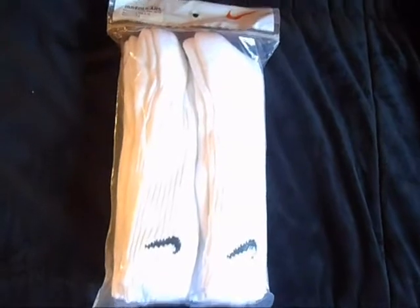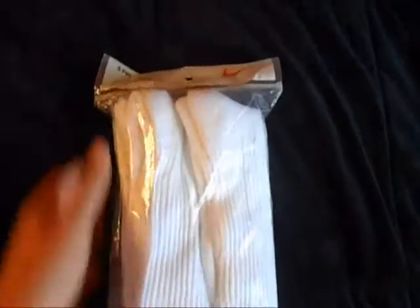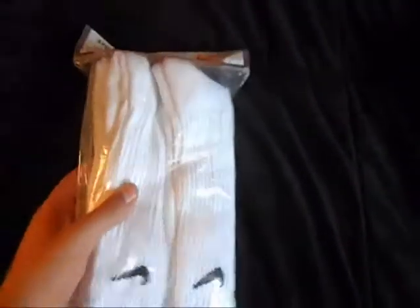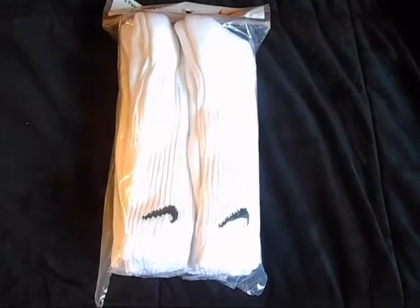Okay, so here's the first thing I got from the Nike outlet — this is just a pack of socks. These are some white crew socks with a black swoosh, there's six pairs. It says they're irregulars, doesn't really matter though, and these were $10. So a six-pack for $10 was a pretty good deal, and I needed some socks, so that's why I picked this up. That was the first pickup, nothing too special there.